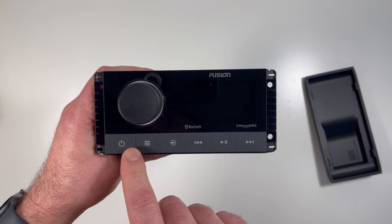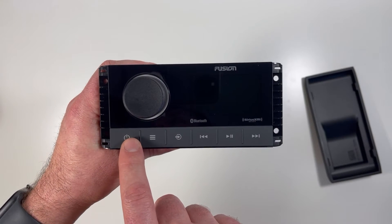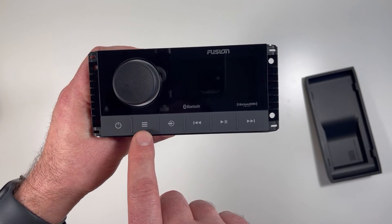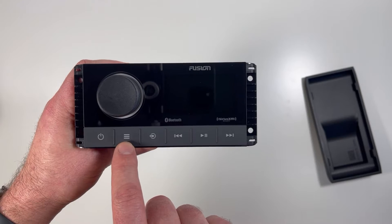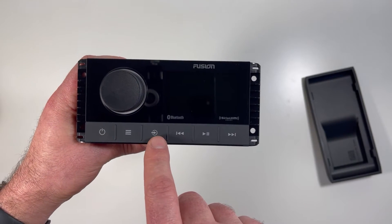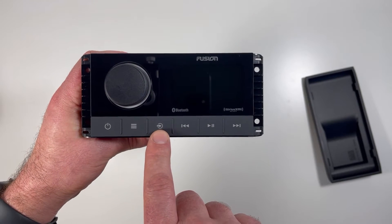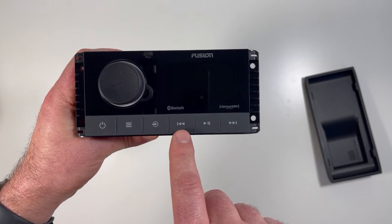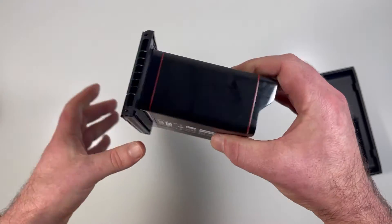Below the screen you have a series of buttons. You have power, which also acts as mute when you tap it. The menu button accesses settings and general menu items. The source button pops up a source menu to choose different sources, and if you hold it, it opens the Party Bus menu. Then you have previous, pause/play, and next for songs.